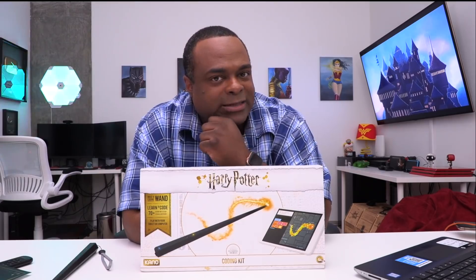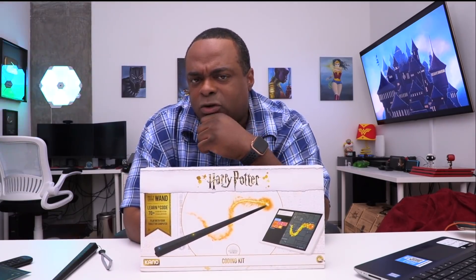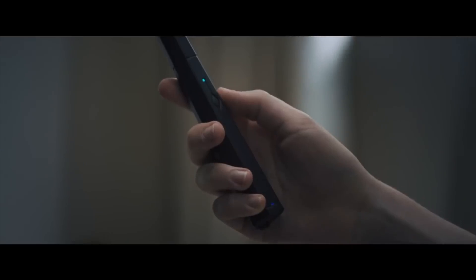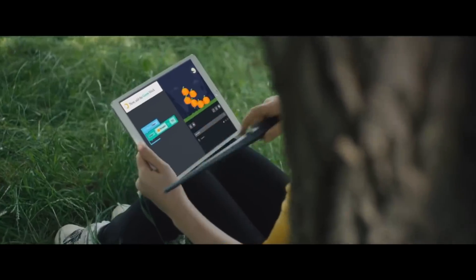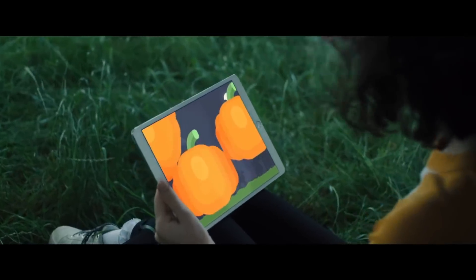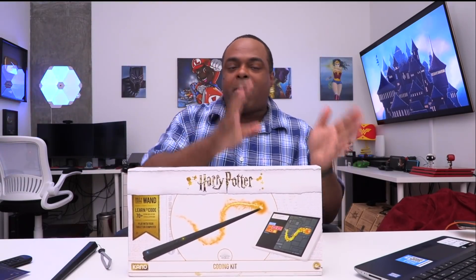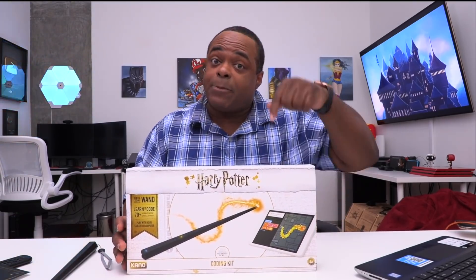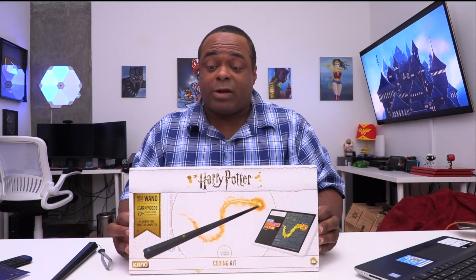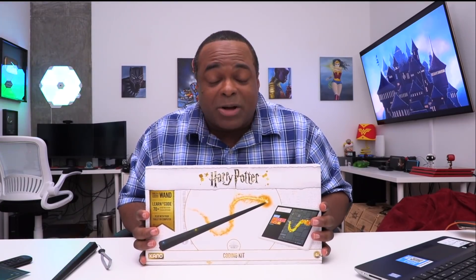It also works on tablets — we were working on a Windows 10 machine, but check out this clip of a girl using it on a tablet. So isn't that cool? That's on iOS or Android. Starting today, you can also use Mac or Windows. I think it's really fun, guys. Thanks so much for watching. Kano, thank you once again — link below. Check it out, I think it's great for the whole family or the classroom. Wherever you're watching, I will see you in the next video. Thank you very much, bye!